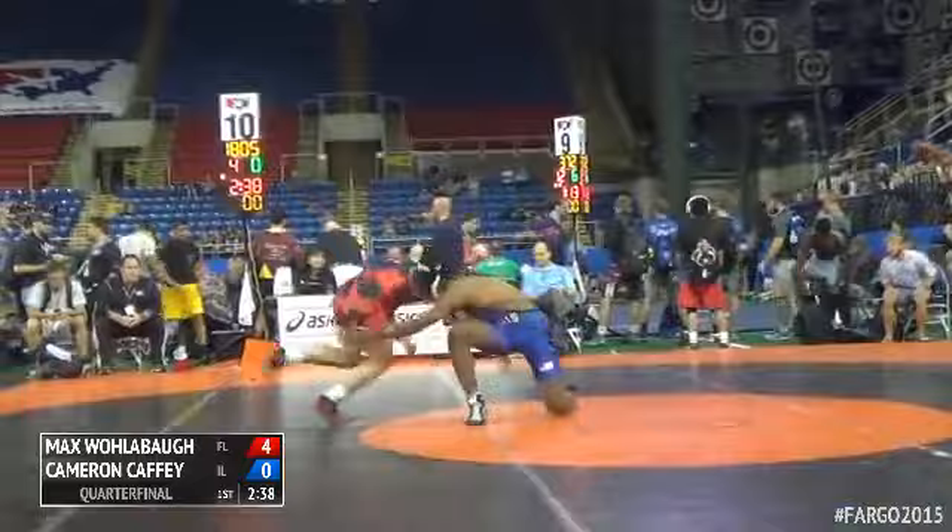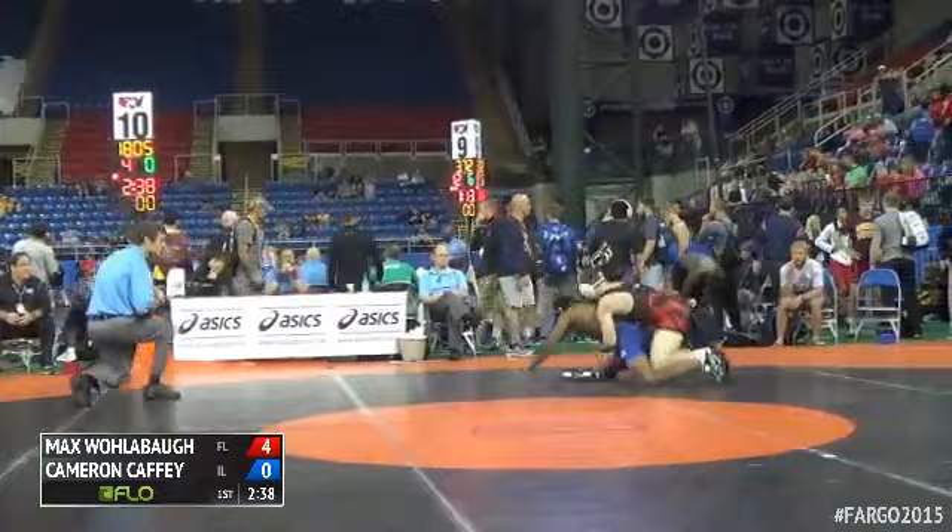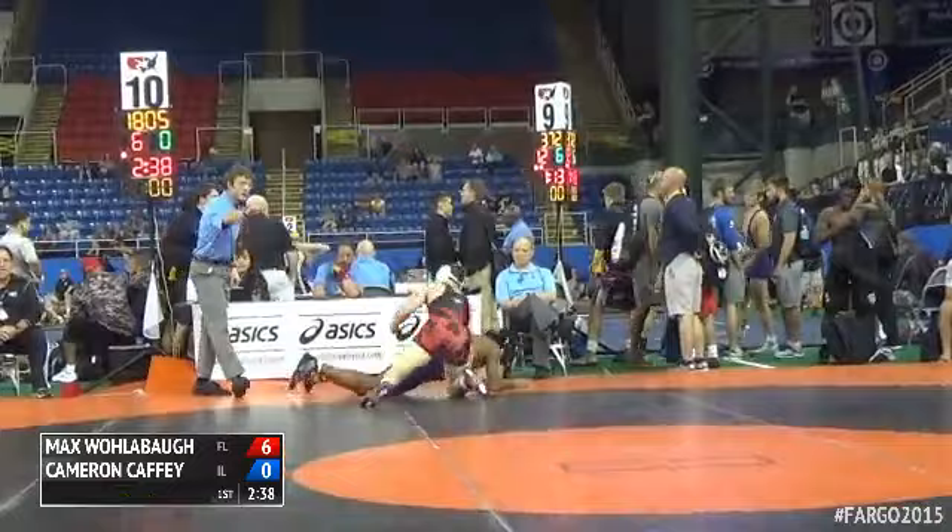Now he gets to rear standing — Wollabaugh with a trap arm. He's going to get two, going to make it 6-0, 8-0, and they're out of bounds. Max Wollabaugh looking mighty tough here.